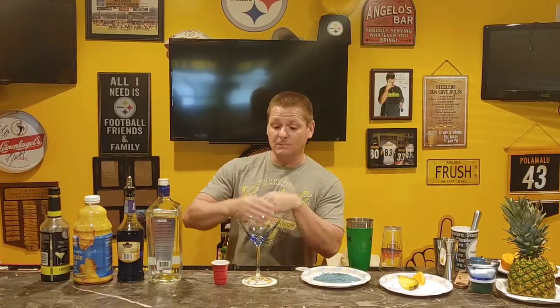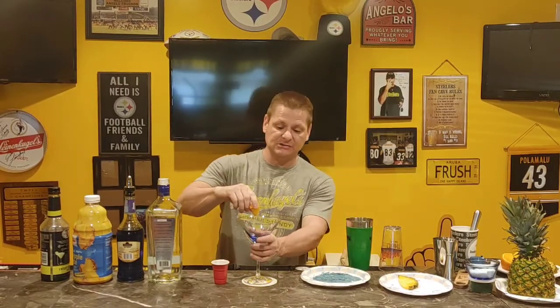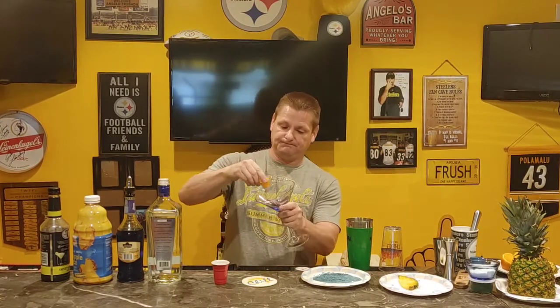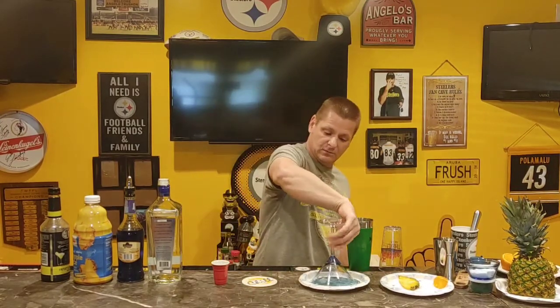First thing you're going to do is get a martini glass and rim it. Use anything sticky — lime, orange, or lemon — just run it around the rim, then dip it into the blue sugar I made.